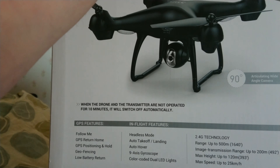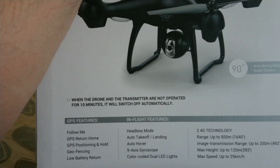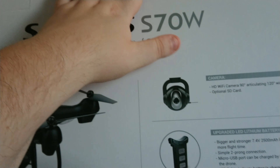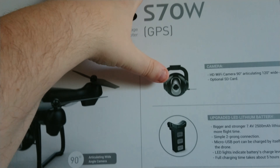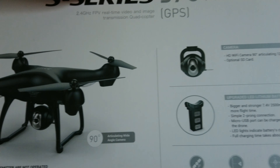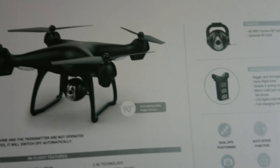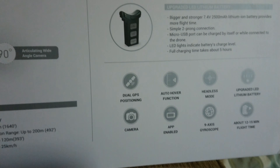It can fly up to 120 meters and the speed is 25 kilometers per hour. The transmission range is up to 200 meters. There is an app for receiving the FPV Wi-Fi picture from the camera, and the camera can tilt up and down. Many good things about it — some parts seem close to the real deal, but I'm not sure if it works as well.